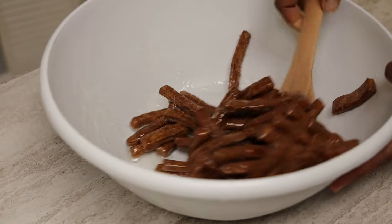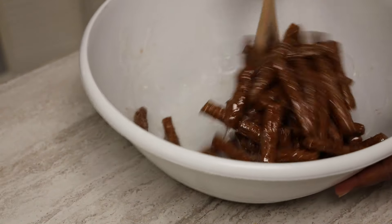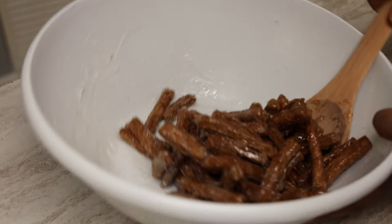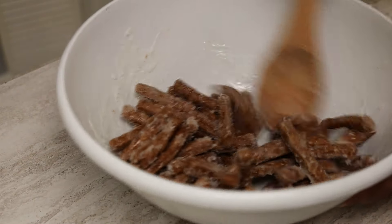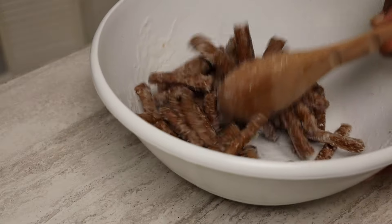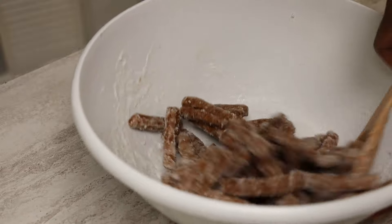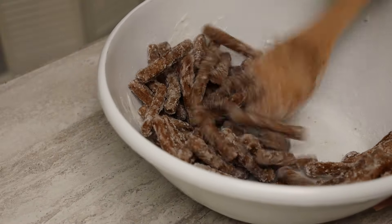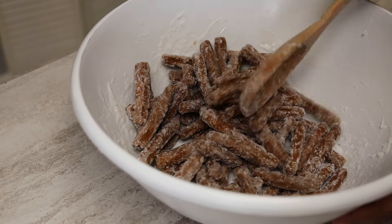I'm going to show you how I like my karma coated. Mix, mix, mix — I'm not cutting the footage here, I'm going to show you how fast you go from adding the sugar syrup. As you mix and it cools, it coats your karma. You can see how it's coming — that's what you want. Using a plastic bowl helps with cleanup because the sugar breaks away from plastic easily when it's time to wash the dishes.